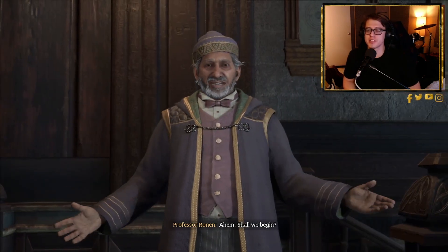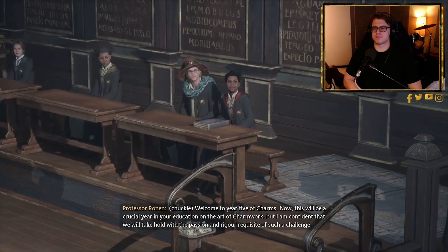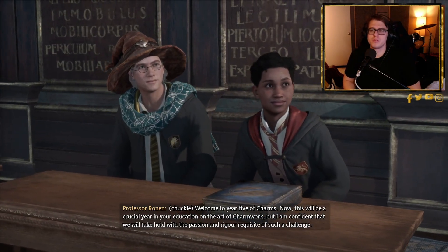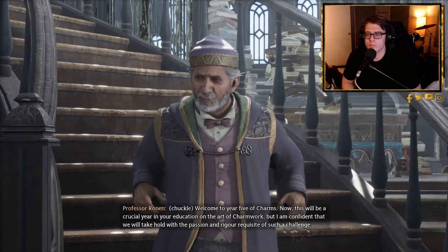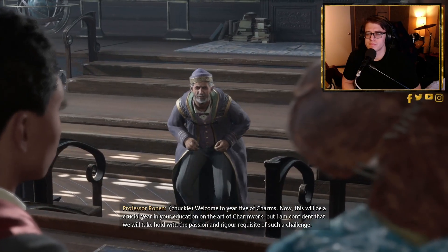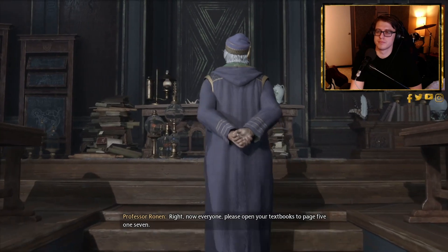Professor Ronan begins his welcome address: 'Welcome to year five of Charms. This will be a crucial year in your education on the art of charm work, but I am confident that we will take hold with a passion and rigor requisite of such a challenge. Right now, everyone please open your textbooks to page 517.'